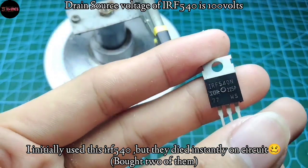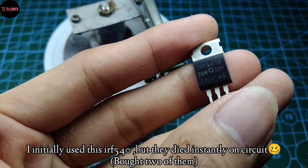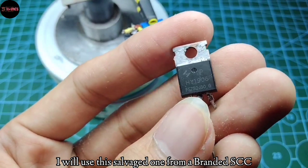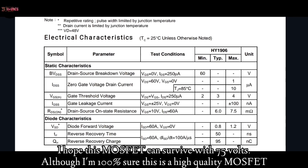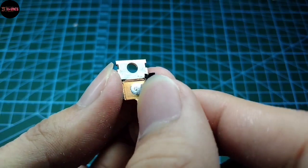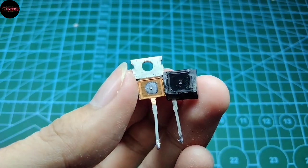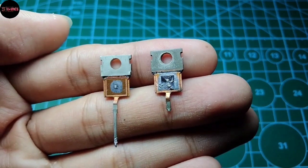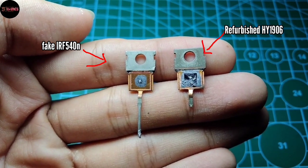For the MOSFET choice, I initially used an IRF540N but it died instantly, so I will use a salvage one — this is an HY1906 with an unspecified maximum drain-source voltage. Take a look at that bad quality MOSFET and how small the die inside it is. This is a side-by-side comparison; the right one is a high quality MOSFET.